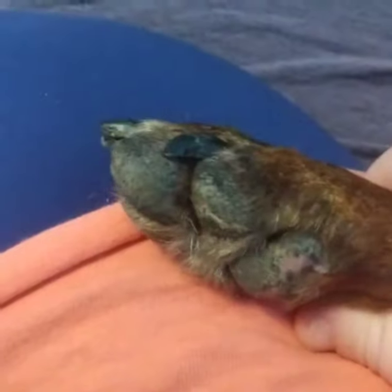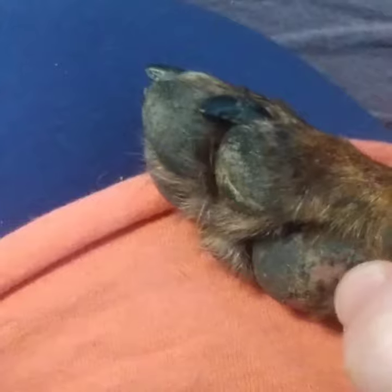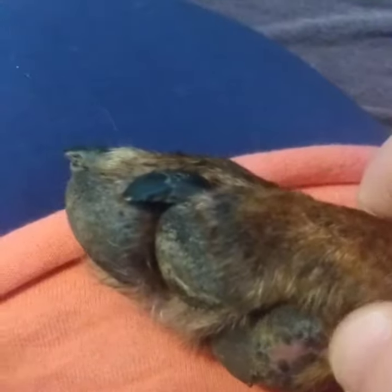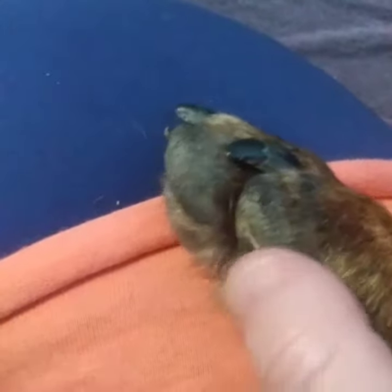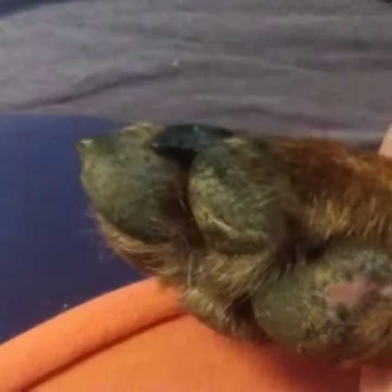I wanted to show you what Amber's foot looks like now — this is the one that was crushed. This part of her pad is where there was a very substantial puncture wound. It went to the bone, it went through the pad. The first thing I noticed when they took the cast off is her pad is very dried out.